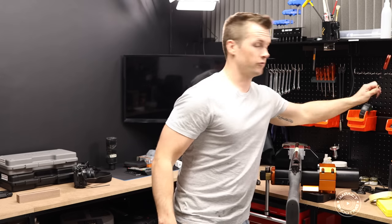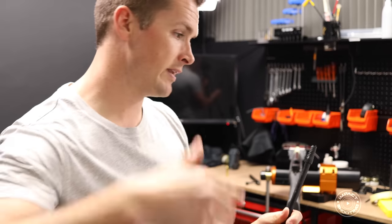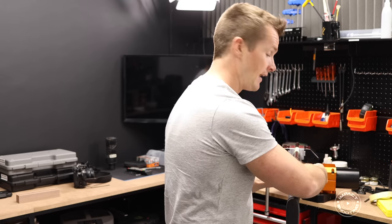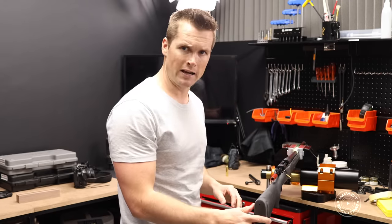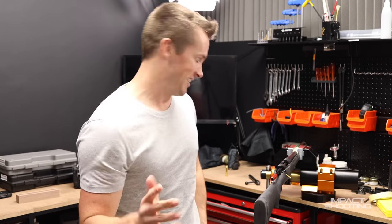You don't want to just stick a sharp object down a blind hole - you want to use something called a bore guide. My bore guide goes into the chamber like this, so when you come in with your cleaning rod you're not bumping and potentially damaging your chamber. And just for the record, we're not modifying a firearm at any point in this video.